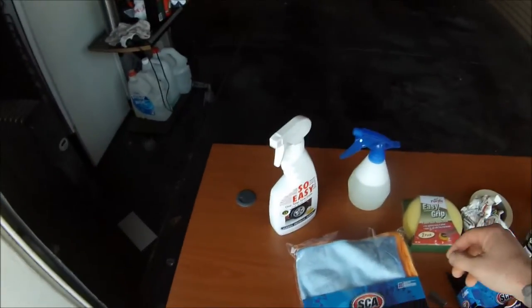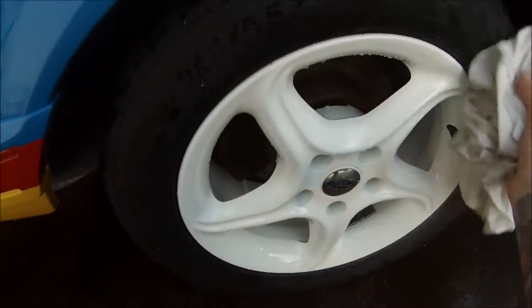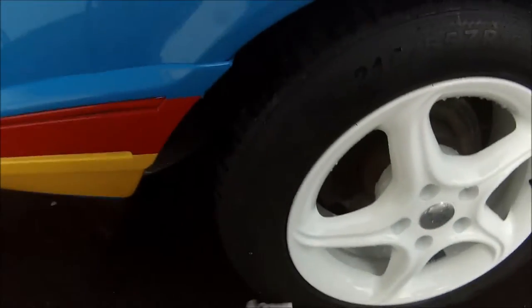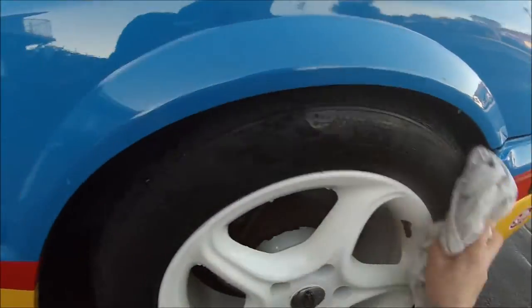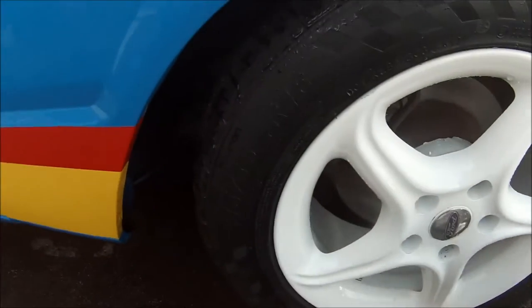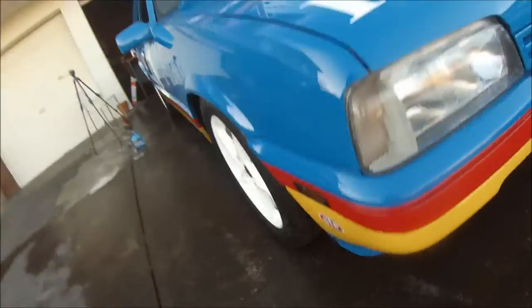So next up we'll do the tyres, but to do the tyres you want to actually dry them off first. So I'll just grab this old t-shirt. I found that the tyre black works better on dry tyres because it's not going to stick to the water. These wheels came up quite nice too actually — sprayed them in two-pack white and put some decals here and there.